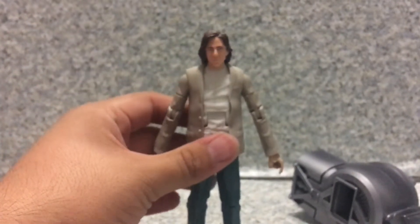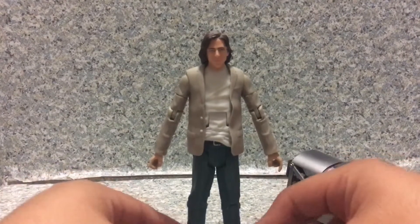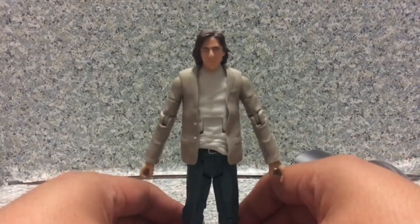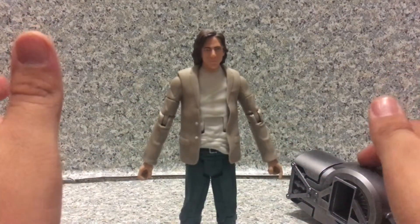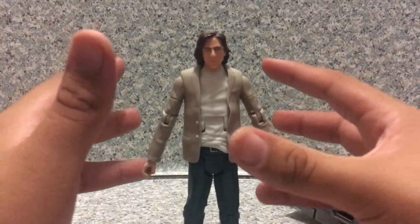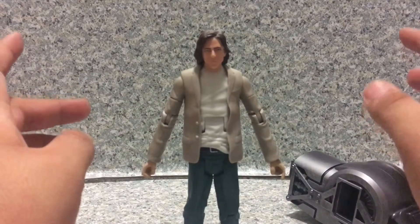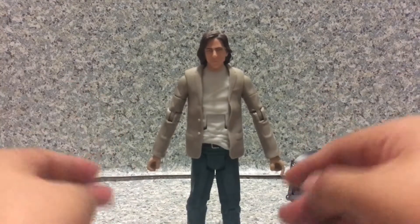Overall, this is a weak figure — it just looks like a normal generic business guy instead of Lex Luthor. The head sculpt looks nothing like Lex Luthor or Jesse Eisenberg; it just looks like Adam Driver. There was also a DC Collectibles Batman v Superman Lex Luthor that was going to be released, but it just got cancelled for no reason. If DC Collectibles had released their version instead of this, we would have been much happier.